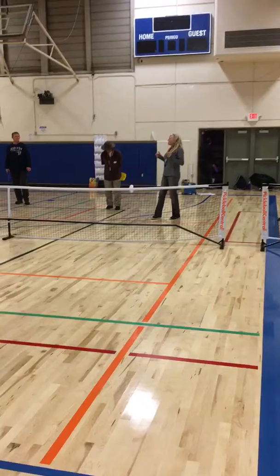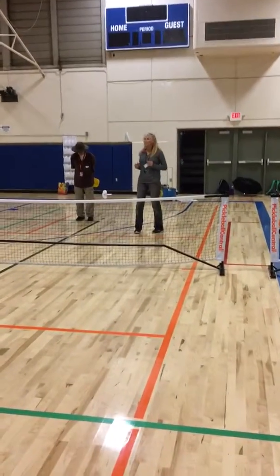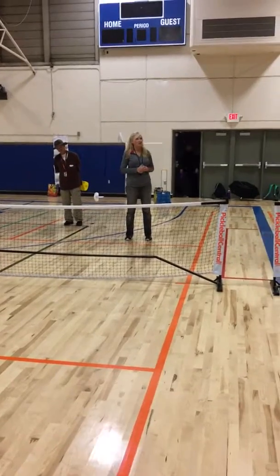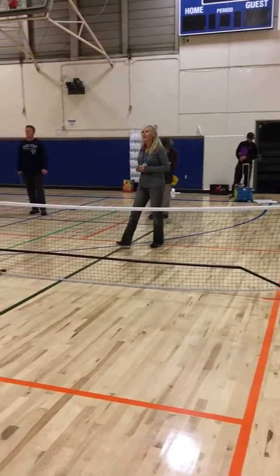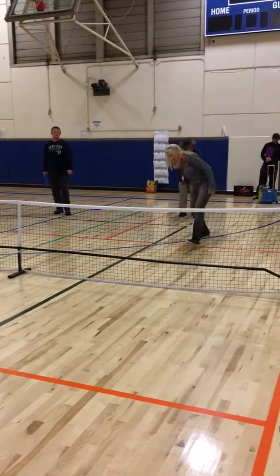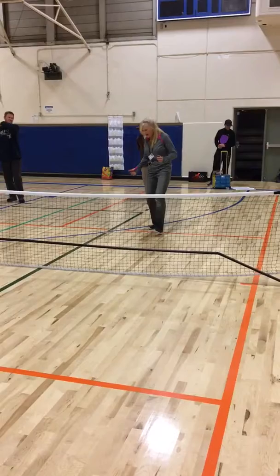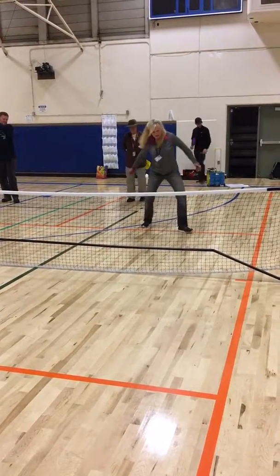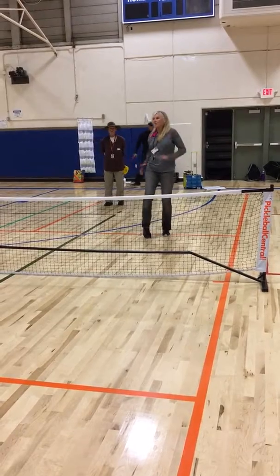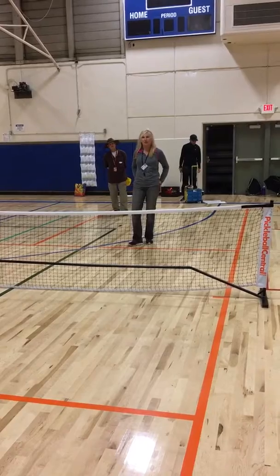By the way, if your partner is out of control, what's something you can tell them to help them? Some of you are stepping at the same time you're hitting. Believe it or not, that's not as accurate as stepping before and keeping that break on the body, because sometimes when you step as you go, it doesn't break the body to move as much. So it really helps keeping it in your zone.